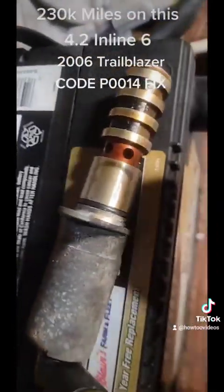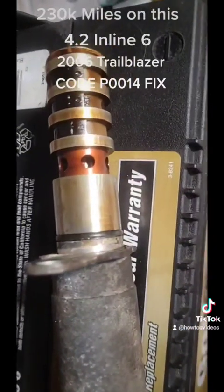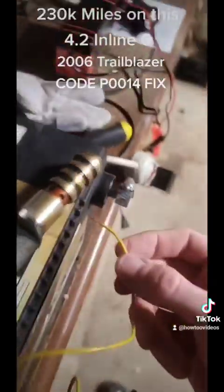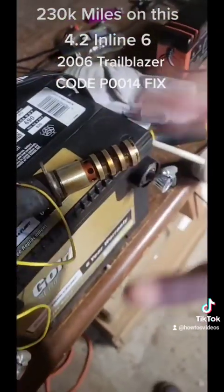It's not making any mechanical movement — it sounds like it's trying to, but it sounds stuck. It should be moving the oil around. Obviously if you give it power and it's not working, then it's bad. We gave it power and it's bad — I'm going to count this as a confirmed bad VVT solenoid.